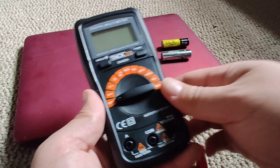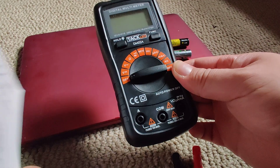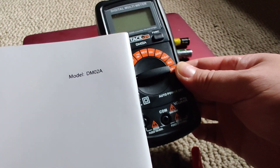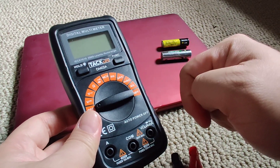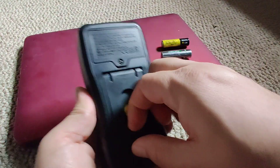This is a TacLife digital multimeter, model DM02A. Today I'll be measuring these AA batteries using it, so I'm just gonna be testing direct current.